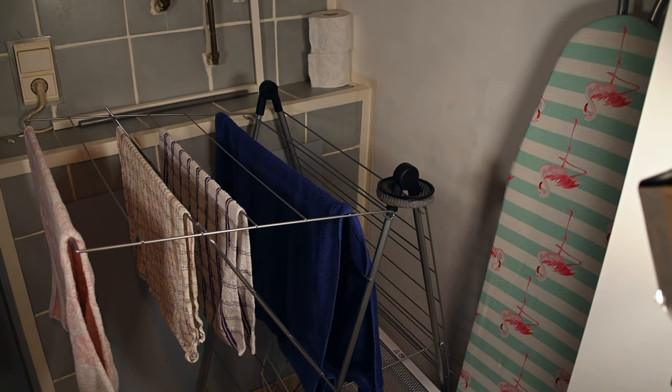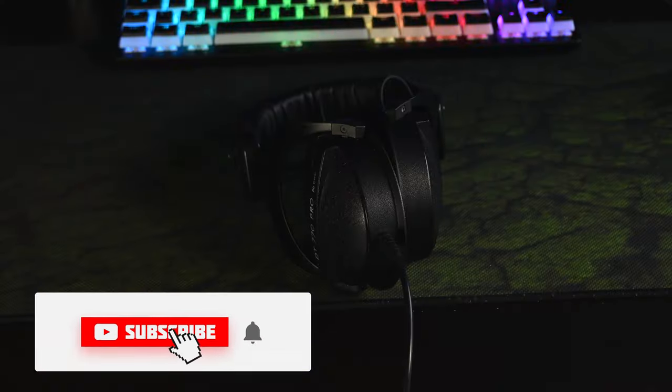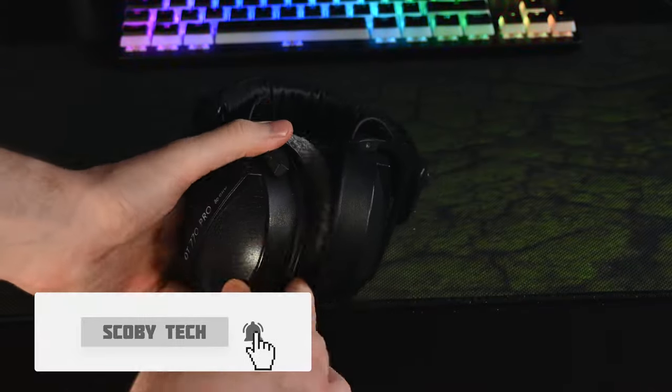In my case I was able to leave them on my clothes rack — I actually have special hooks here for DT770 pads — but you can also attach them to a hook, a door handle, anywhere that they can sit. I'd recommend leaving them for at least 12 hours.